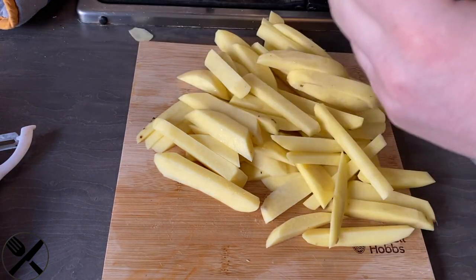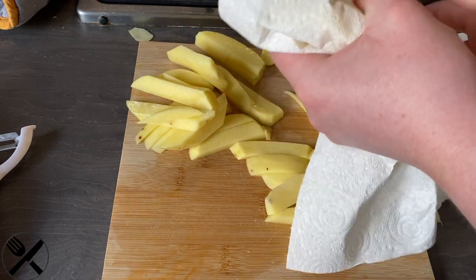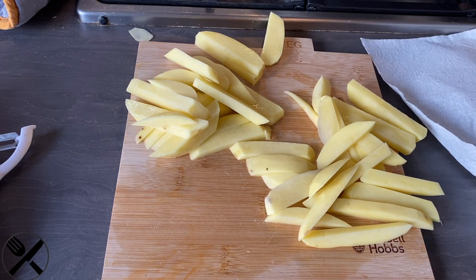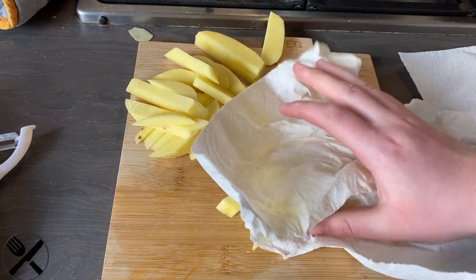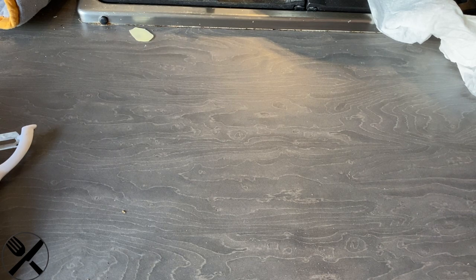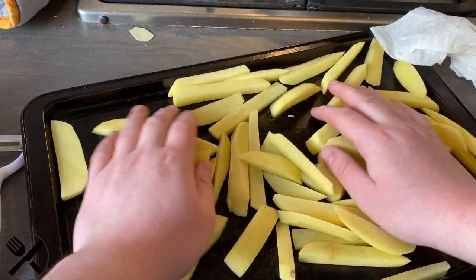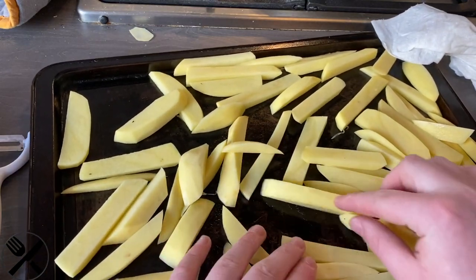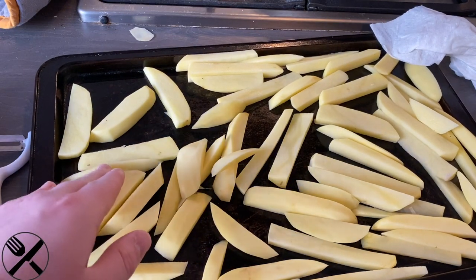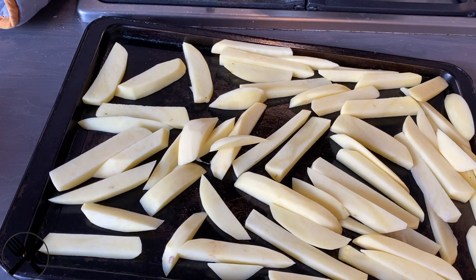Now what we're going to do is pat them dry to remove all the excess starch. Just take a bunch and pat them, then we'll put them on a baking tray. The reason why we're drying them is it helps to get them crispier. We're going to make sure we spread them out, because if we don't spread them out, they won't cook evenly. It doesn't matter if they're a bit uneven, because most packaged chips are pretty uneven anyway.